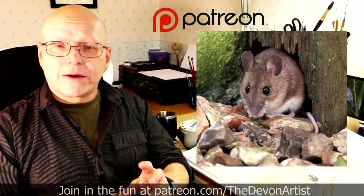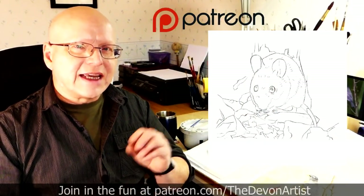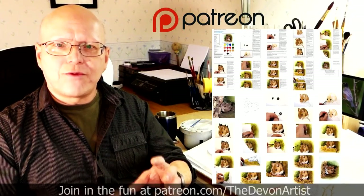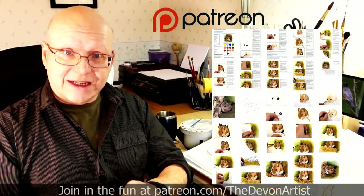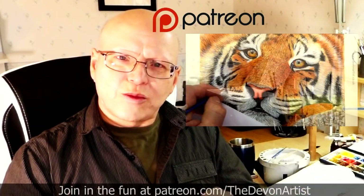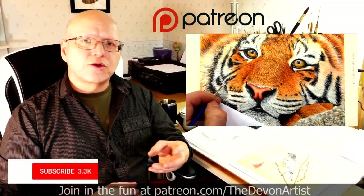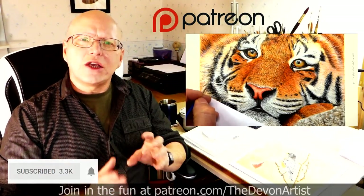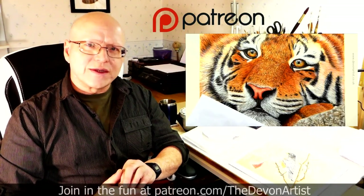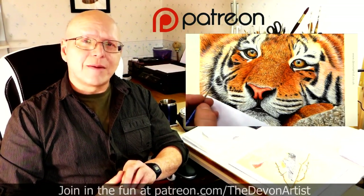You also get the project photo, the outline drawing for that month's project, and even a step-by-step hand-typed PDF by me on that particular current month's project. So come and join me and let's get painting together. And don't forget to click like, subscribe, and share. Please leave a comment down below — I'd love to hear your thoughts and find out what you've been up to on your painting ventures. So until next time, bye bye for now.